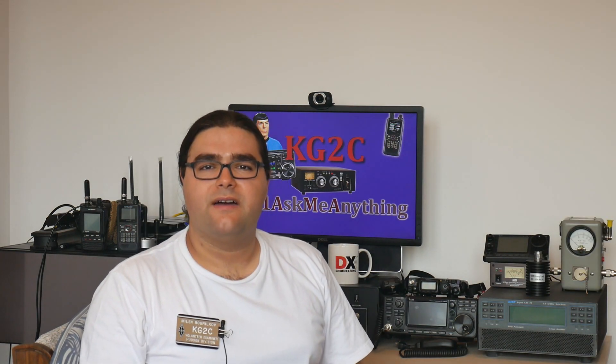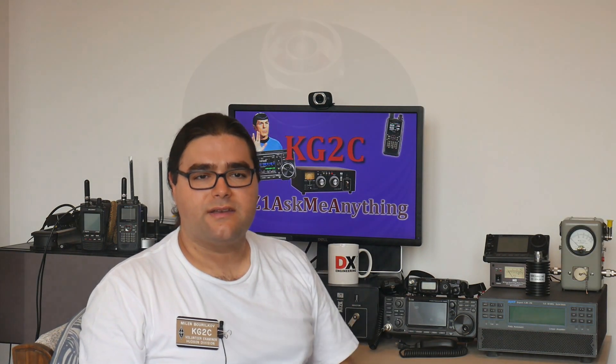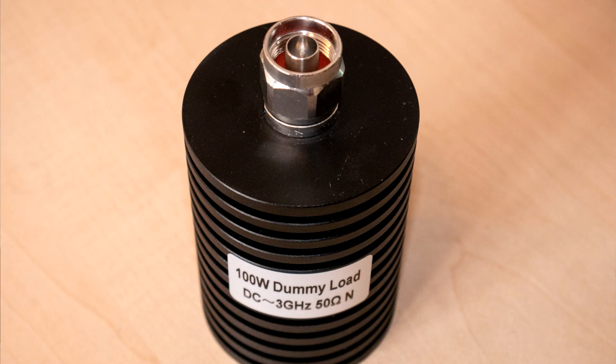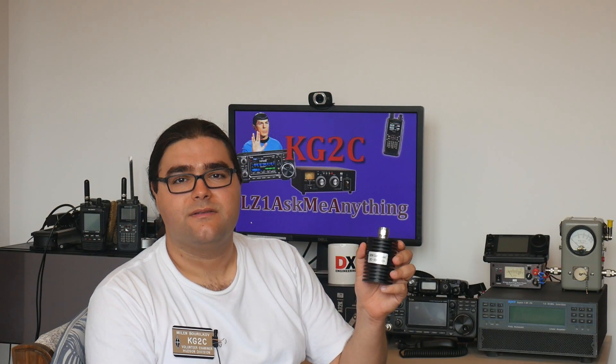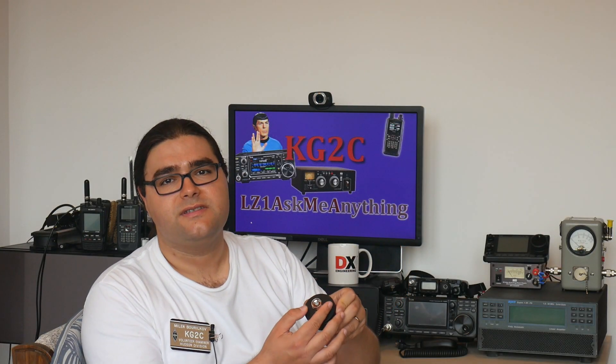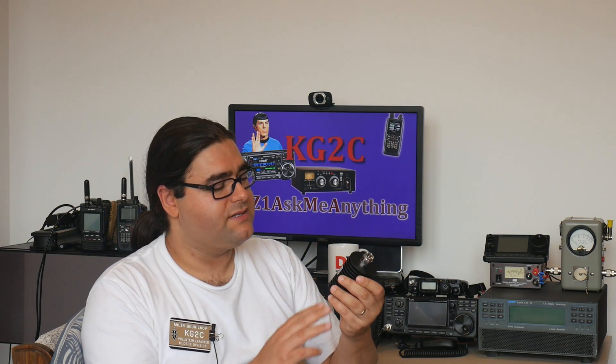Another piece of gear that I have over here that uses the N connector is my dummy load. This dummy load is rated at 100 watts and is good up to 3 GHz because of the N connector used on it and because of the resistors inside.